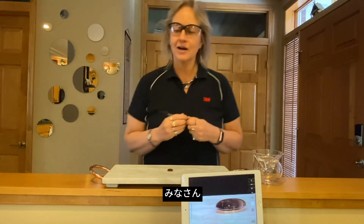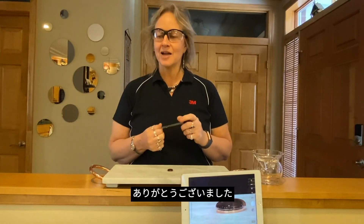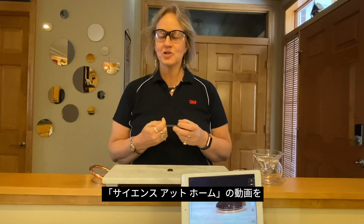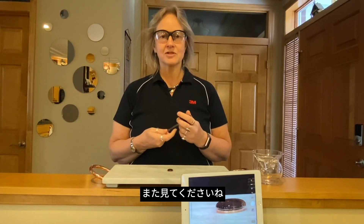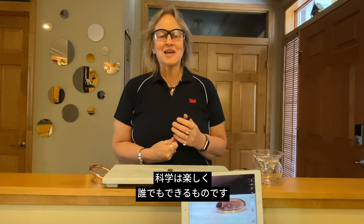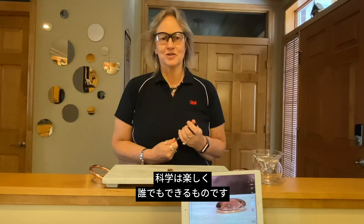So I want to thank you guys for taking the time with me. I'm Audrey Sherman, and I hope you check back for Science at Home videos from 3M, because really science is simple, science is fun, and everyone can do it. Thank you guys!